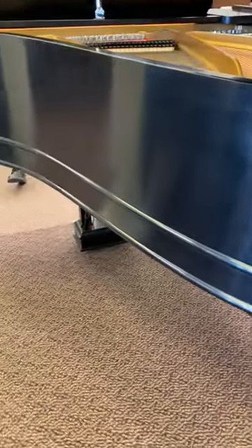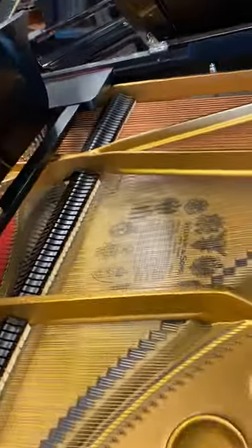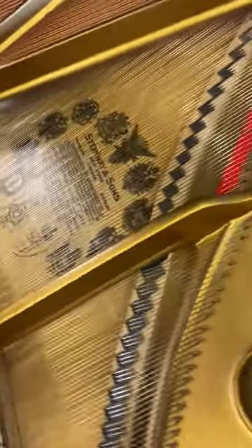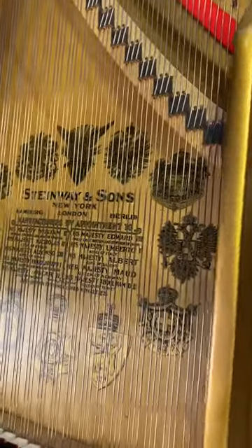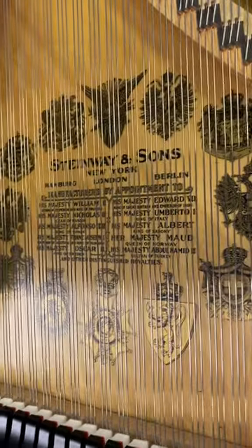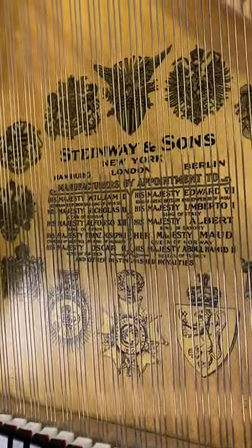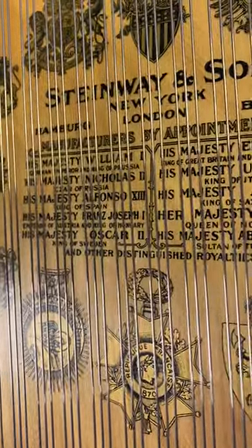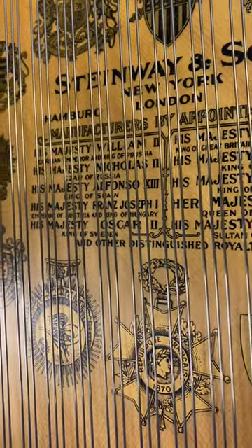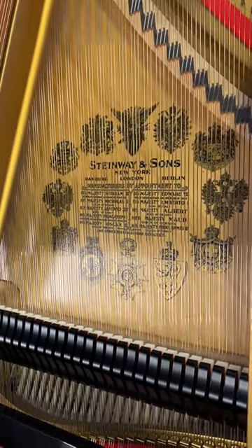I want to point out, on the front of the piano on the key cover, there was an original Steinway logo. Same here on the soundboard, and for those of you who are history buffs, notice here on the soundboard it talks about the Steinway piano to His Majesty, Nicholas II, the Tsar of Russia. This was obviously before the First World War.